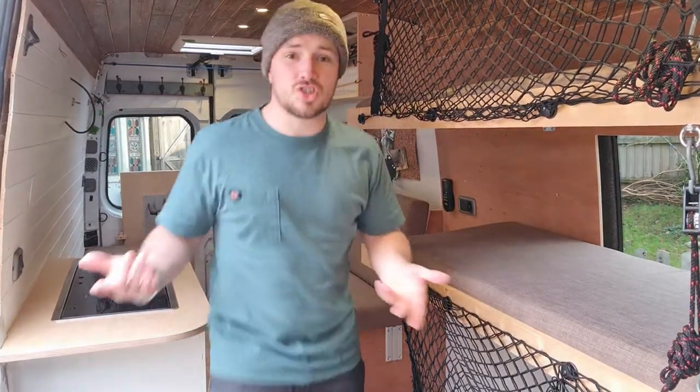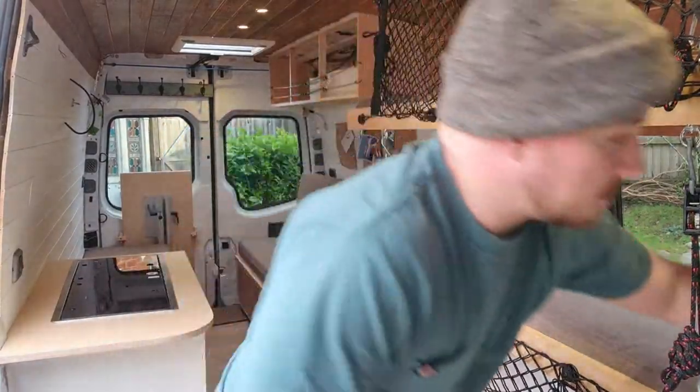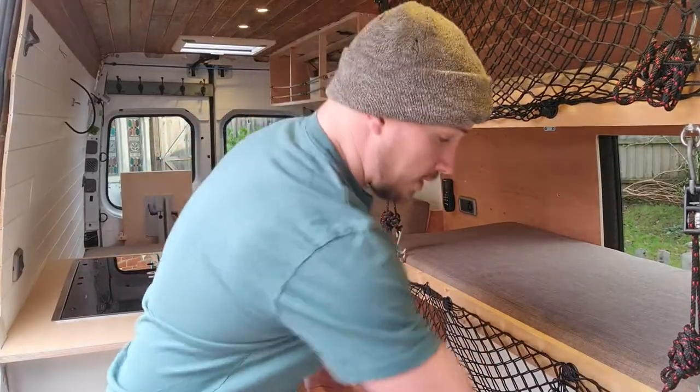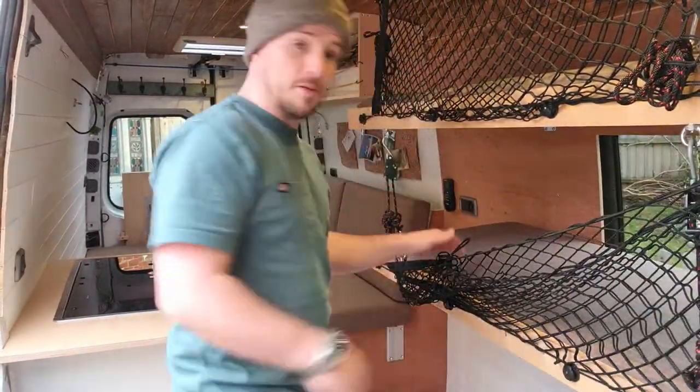That took me about four and a half minutes, and I was chatting away explaining how to do it at the same time. I also haven't done it in a while — haven't been away in the van or slept in it for probably a couple of months.